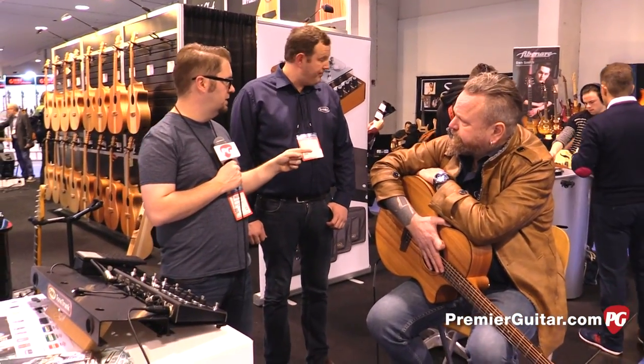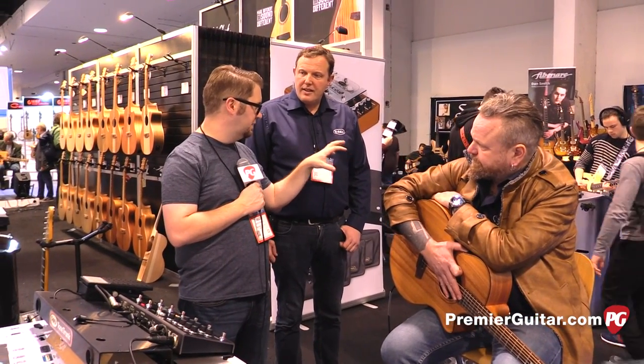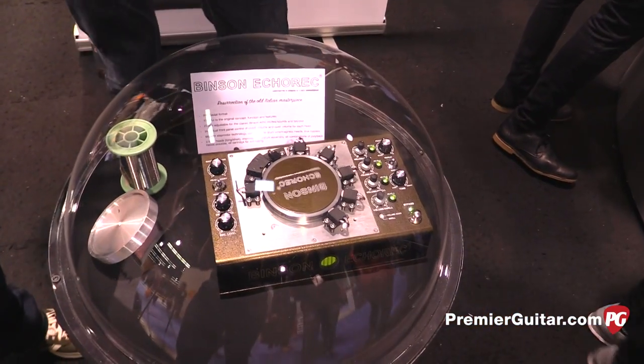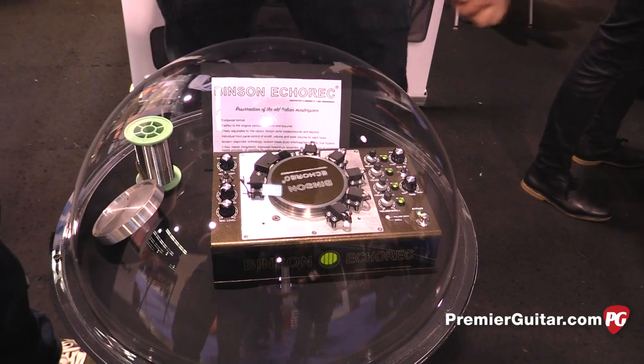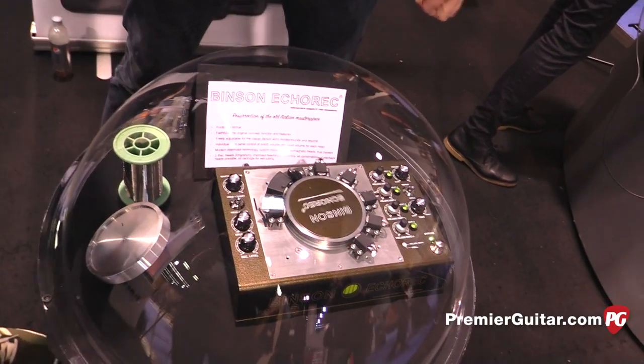Now we're going to turn around and look at this kind of teaser that you guys have built that's under plastic and glass here. So let's walk over and look at your Vincent Echorec. Yeah, let's do that. All right Sebastian, so here you guys kind of brought out a teaser of what you're working on right now, which is a copy of the old Vincent Echorec. So tell us a little bit about the development of this and what you have going on here.